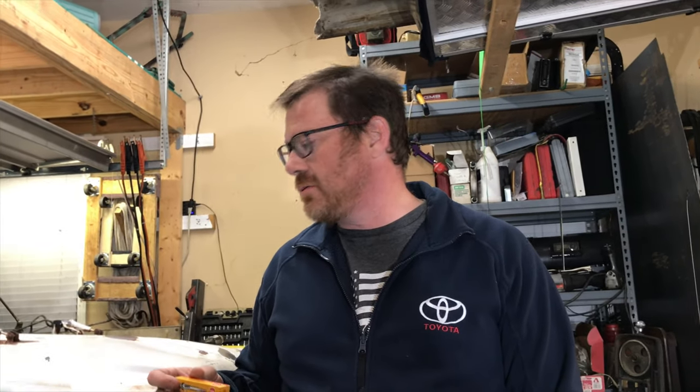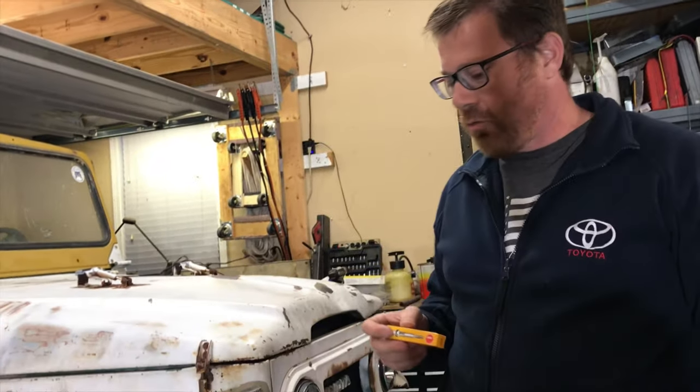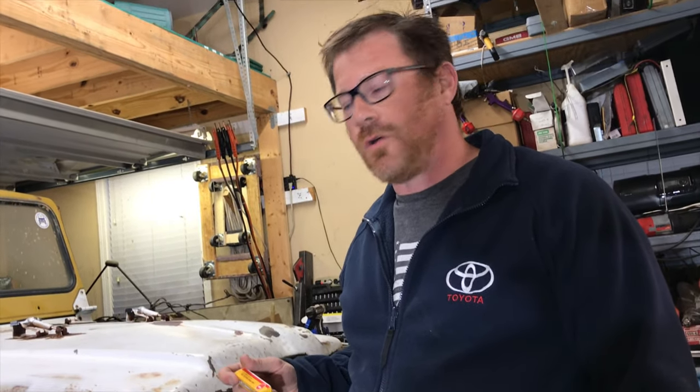So we've been having a little bit of hard start issues when she's cold. We'll put these in, redo the Wilson switch where it connects to the glow plugs, and then see how she starts. She's completely cold — haven't run it since yesterday afternoon, so it's been sitting for about 24 hours and hasn't been plugged in or anything. It's been starting great when it's plugged in to the block heater — just half a turn on the key and she starts right up. We're going to see if this fixes our hard start issue when it's cold.